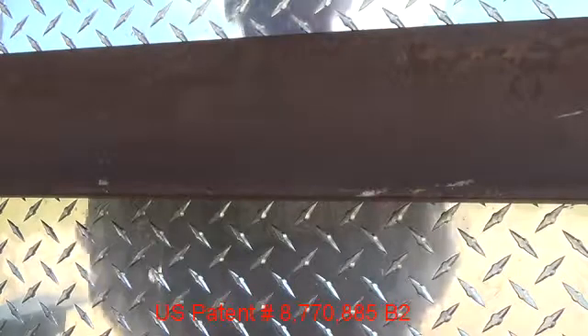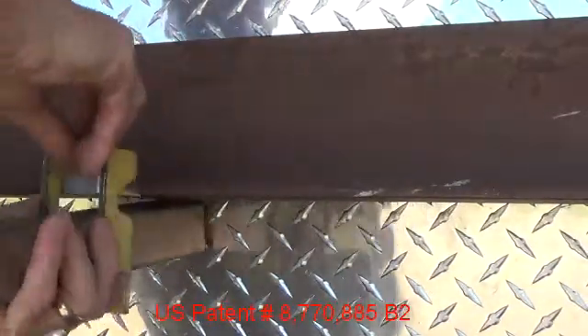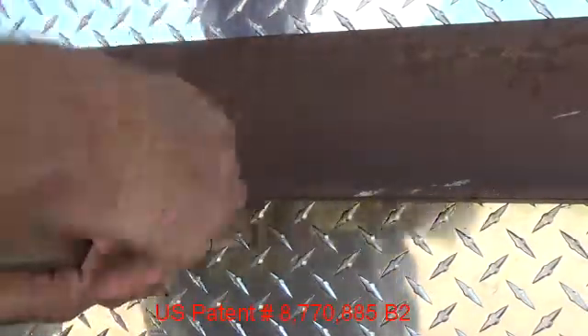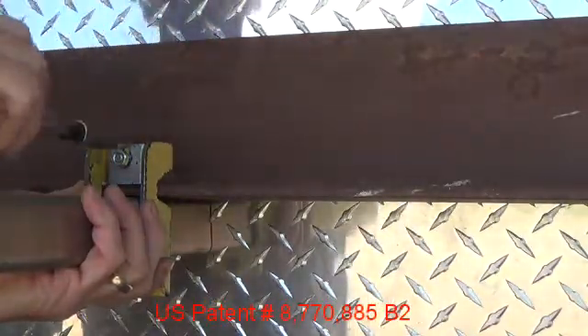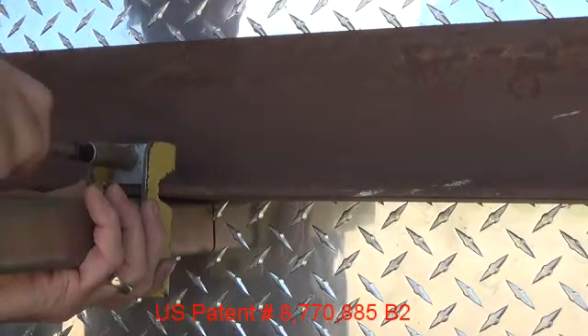The wedge clamp design provides a loading that passes straight through the flange of the structure that is being clamped. Here we have a clamp body that has a bolt pressed in. You can put a nut on it and use a hand tool to tighten the nut.